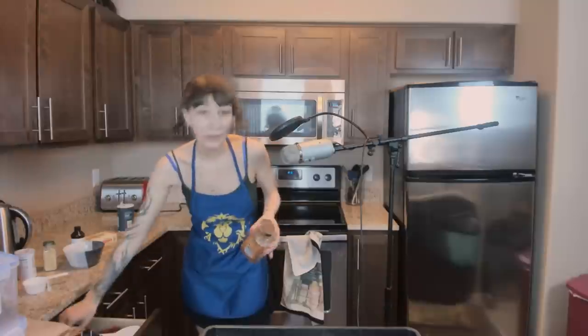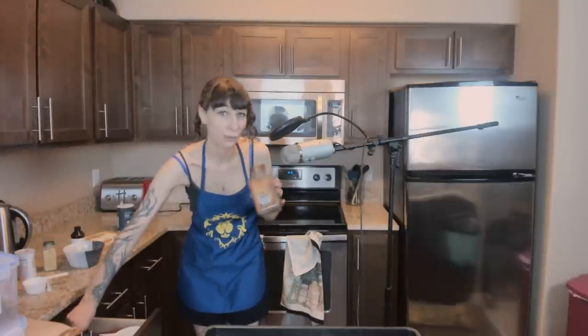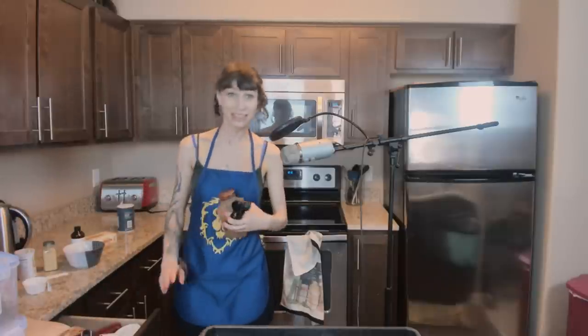This is one of those Costco things of cinnamon, and it's so much. Who uses this much cinnamon in a year? Every place I've ever lived in had one of these — it existed before I got there and it existed at roughly the same level after I left. I've never in my life seen somebody finish one of these.